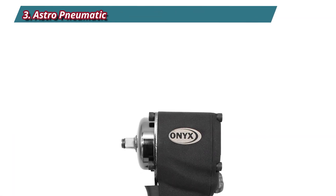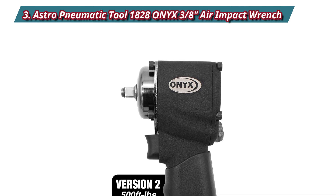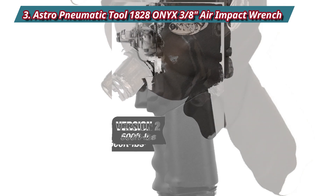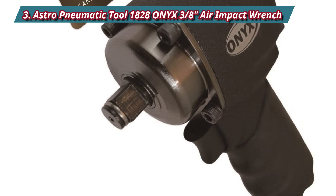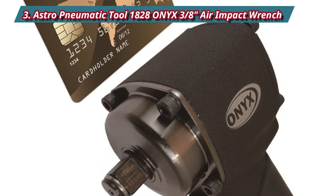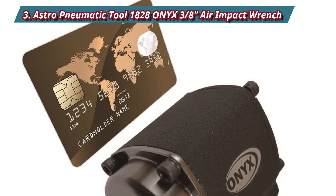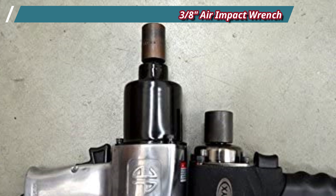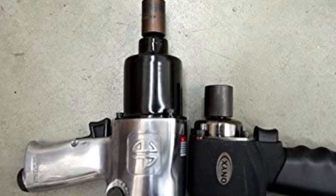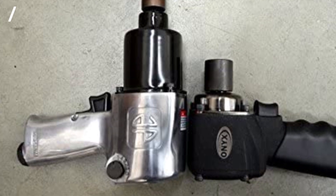Number 3: Astro Pneumatic Tool 1828 ONIX 3/8 Air Impact Wrench. There are plenty of 3/8 air impact wrenches nowadays. However, not all of them are as powerful and convenient as this Astro 1828 3/8 Air Impact Wrench. It delivers up to 450 ft-lbs of maximum torque, which is essential for removing tough nuts and bolts when changing tires or working on a car's suspension. It only makes 85 dB of noise when operating. It has a compact design weighing only 3 pounds with a length of less than 3-7/8 inches. The tool also has three forward and three reverse settings, allowing the user to conveniently adapt the wrench to the task at hand, whether fastening or loosening.